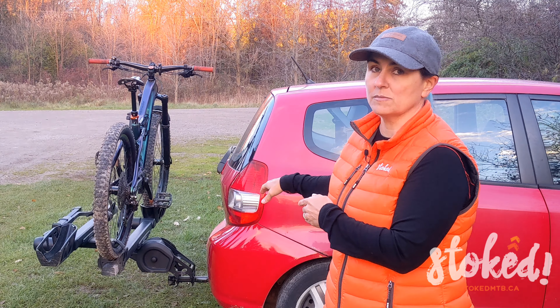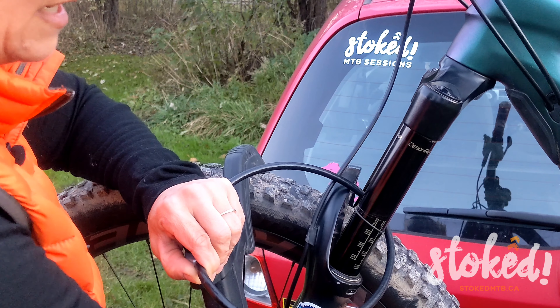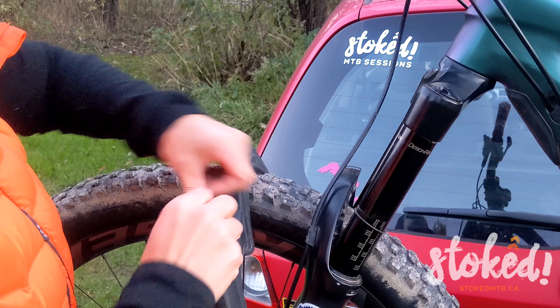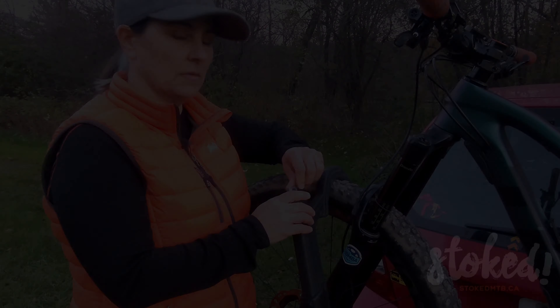I'll quickly demonstrate how this works — pull this guy out here, carefully feeding it through the fork so as not to scratch the paint, then shove it in and lock it with the key underneath. You want to make sure you're going through the fork. Depending on what bike you're locking up you might go through the frame, but just make sure you're not only going through the spokes — someone could easily pull the wheel off and you'd come back to find just your wheel.